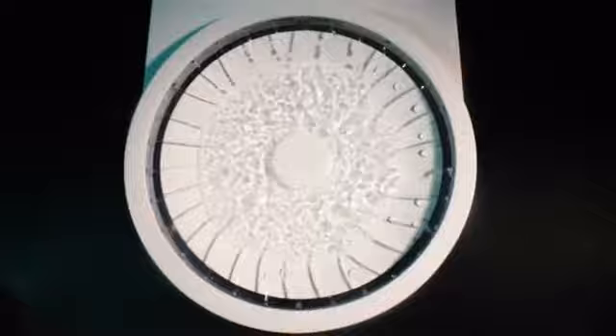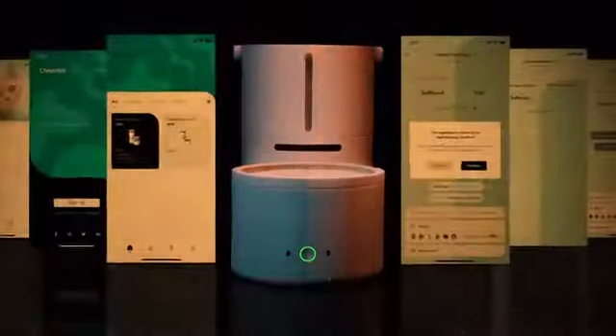Drinky is a smart dispenser that rinses your pet's bowl for you. All you have to do is fill the freshwater tank and set the smart app with just a few clicks.